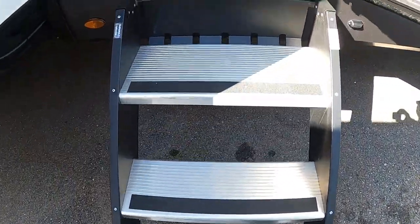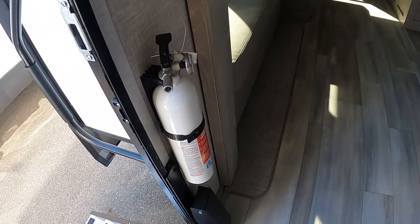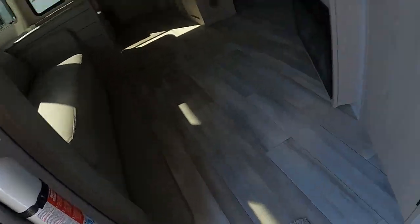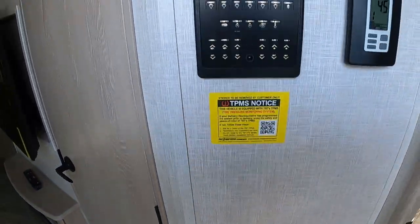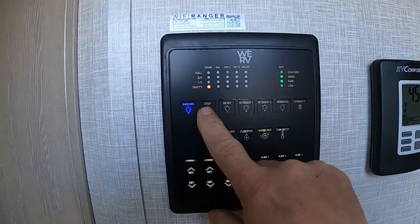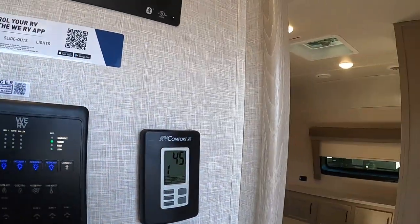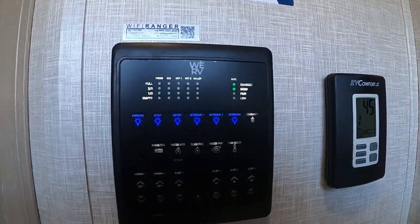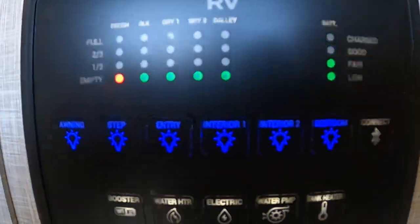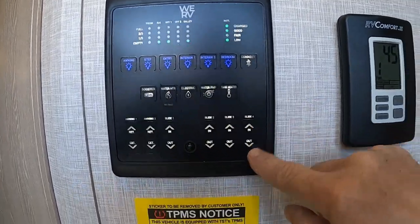Coming inside the unit, I always like to point out the fire extinguisher first — make sure you and everyone camping with you knows it's located by the entry doorway. Coming in immediately is the control panel — lots of stuff here. Let's turn on a bunch of lights: awning, step, entry, two interiors, and a bedroom. Now we've got some lighting and we can see what's going on.